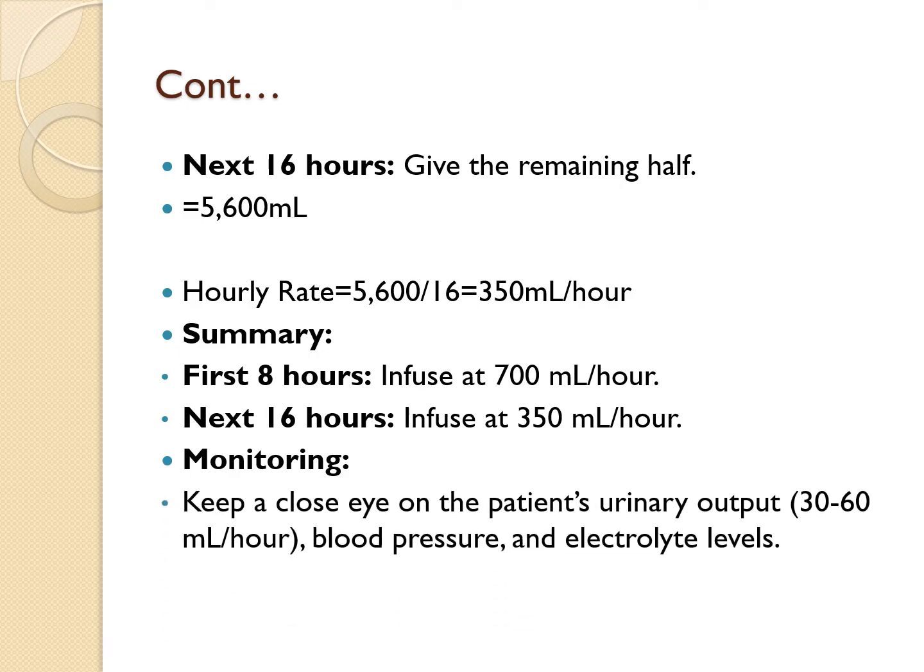Keep a close eye on the patient's urinary output — you're aiming for 30 to 60 mLs per hour. Also monitor blood pressure and electrolyte levels. Adjust the infusion rate as needed based on the patient's response. The key takeaway is that this approach ensures adequate fluid resuscitation while minimizing the risk of complications like fluid overload or under-resuscitation.